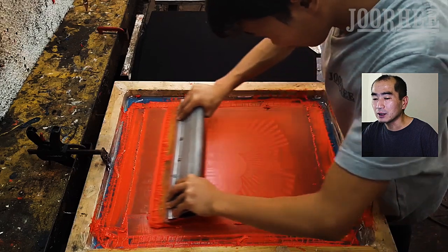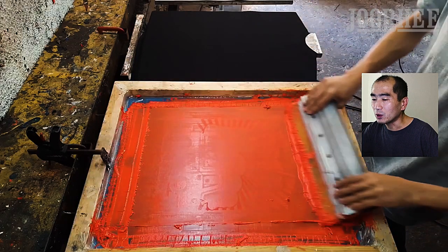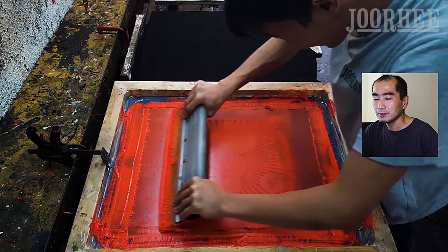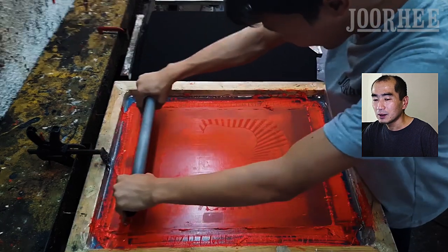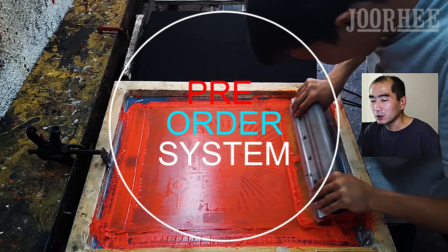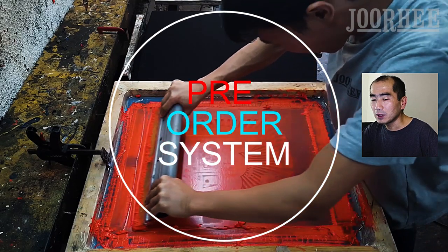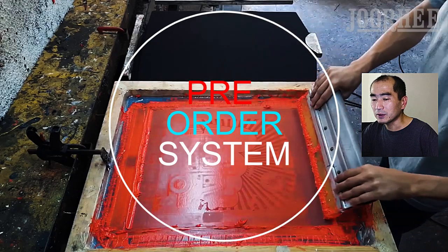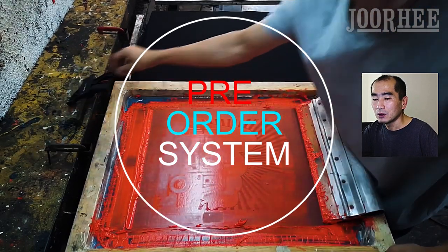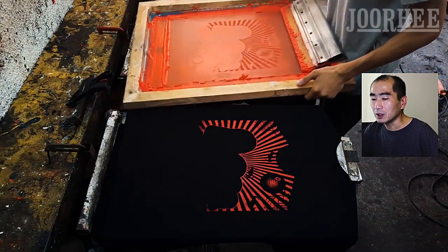This is a secret because it's so important. Without it, we cannot continue doing business. The secret is the pre-order system. This means we print after the order is received, so we do not stock pre-printed shirts at all.